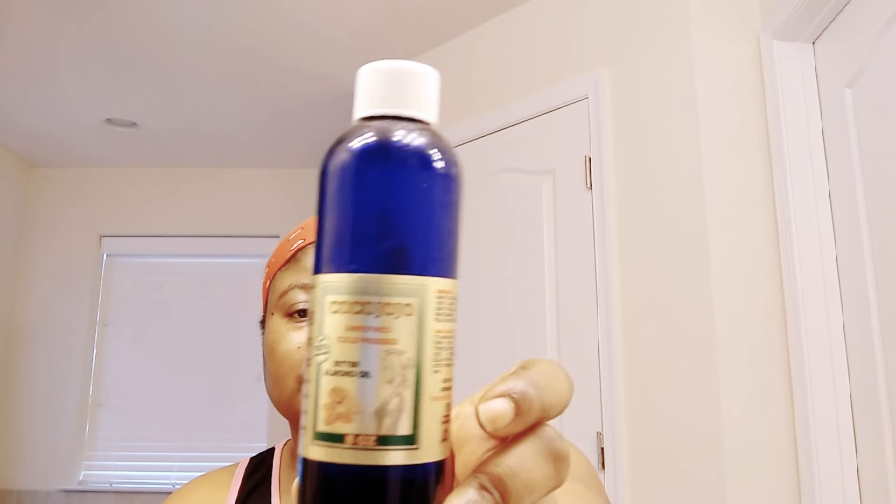Next is my bitter almond oil. I'm adding 5 ml of bitter almond oil also.